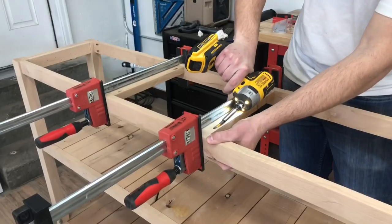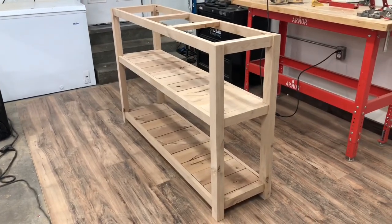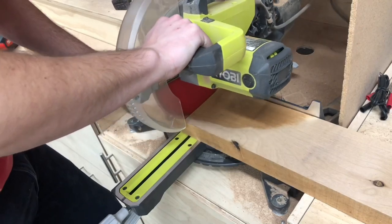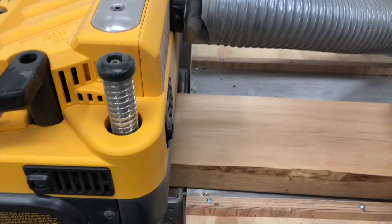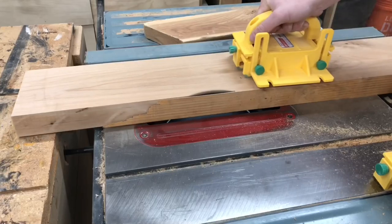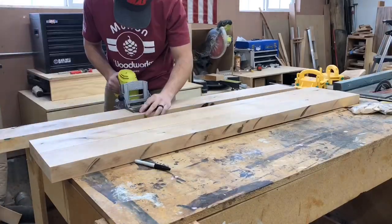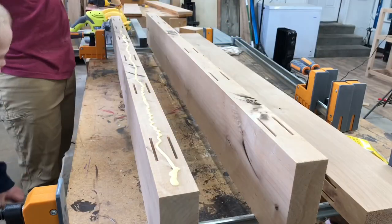I added some pieces on the top just to add more stability to the whole piece. After the base was mostly assembled we started working on the top. I used eight-quarter alder which was really nice — it gave a really cool look because it's thicker than normal two-by-fours, giving it a really beefy look. I used my biscuit joiner and since it was so thick I actually doubled up on all the biscuits. It worked really well, kept everything aligned, and I hardly had to do any sanding.